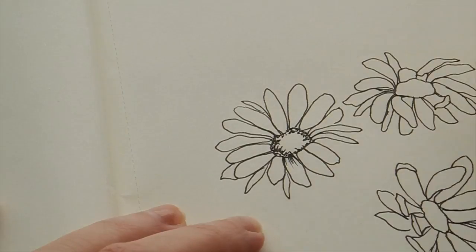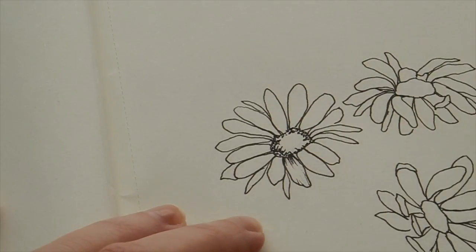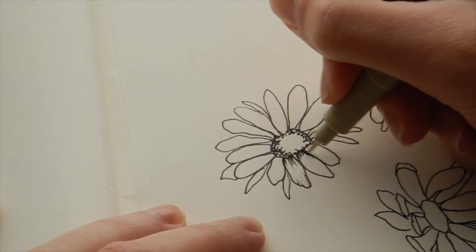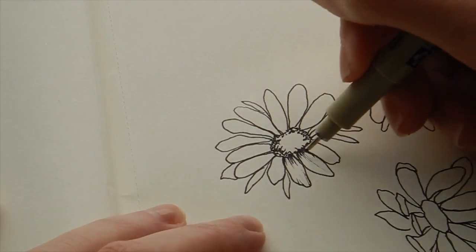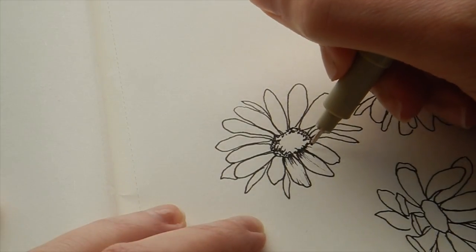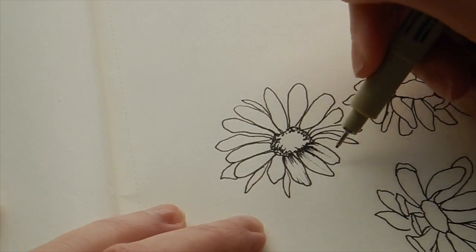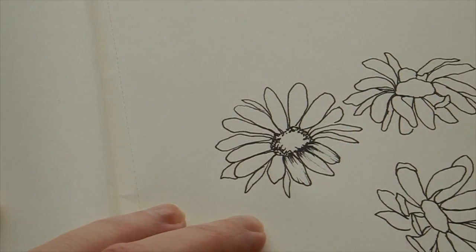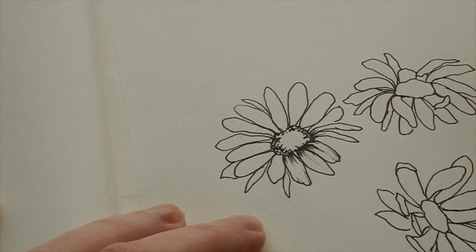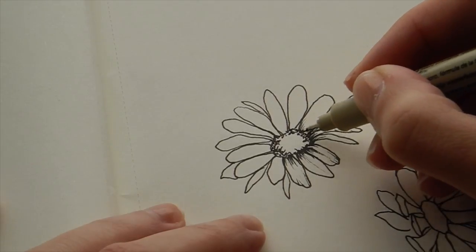Drawing the shadows of the petals also helps create depth around the center. I'm using the side of my pen, creating thinner lines that are more sparse and aren't perfect, to create that dimension and detail. It's very dark at the center where the petal connects to the flower, and that creates the effect of the petal dipping into the center. As you do that on each petal it gives so much depth — that's what really amps up a floral piece.